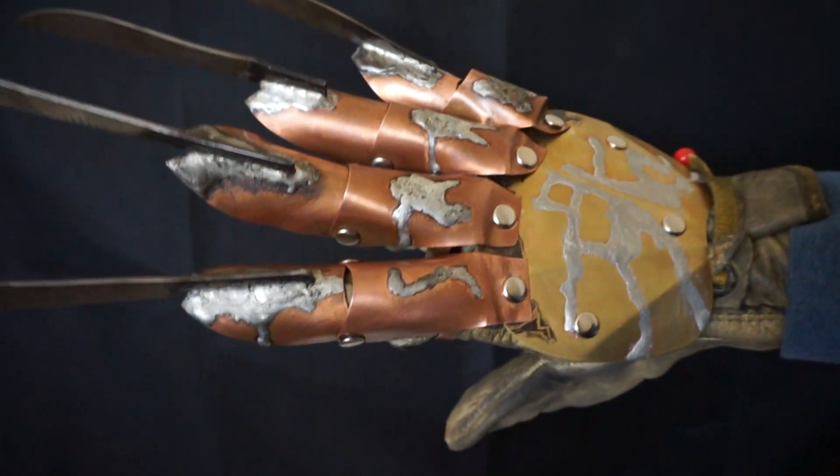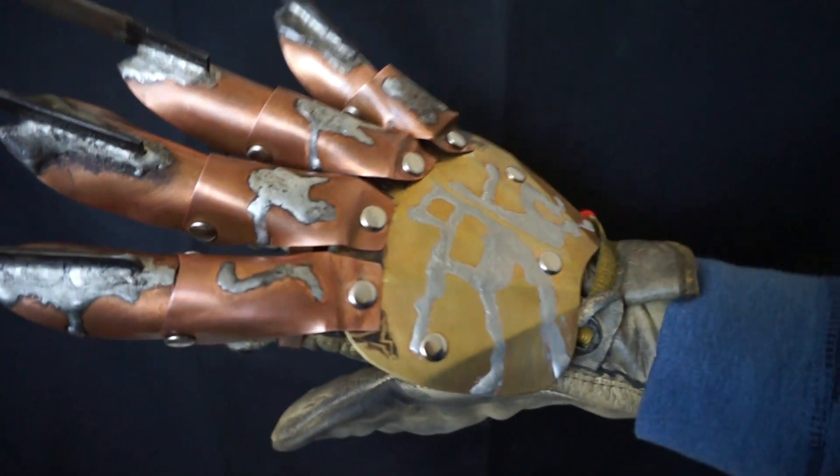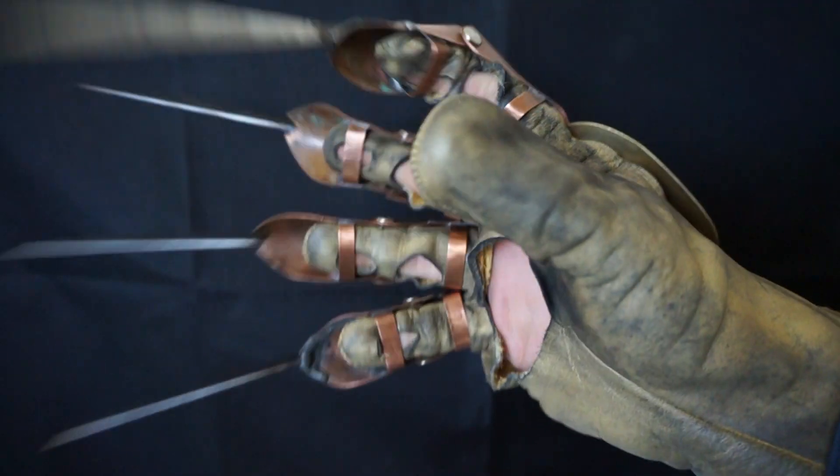Hey everybody, this is James over at Dark Dream Designs. I wanted to post this video up for Mario. This is your daddy's secret glove.